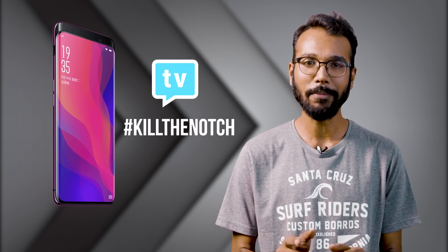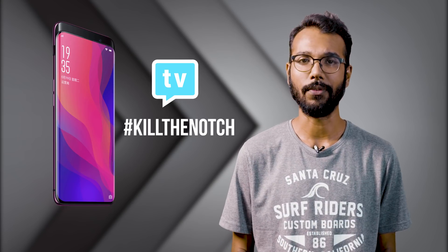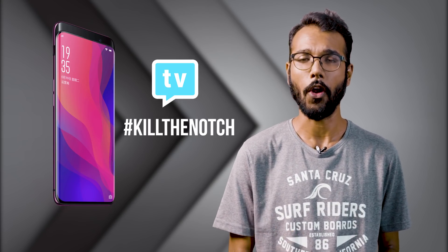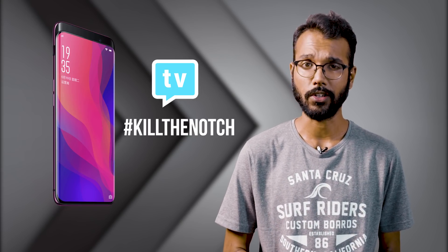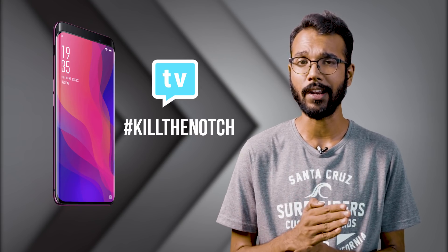2018 is going to be remembered in history as the year when all our smartphones tried to go full screen. Sure, a lot of them went down the notch route, but there have been attempts to kill that notch. We all know how it happened with pop-up cameras, with slide-outs and even with dual screens.